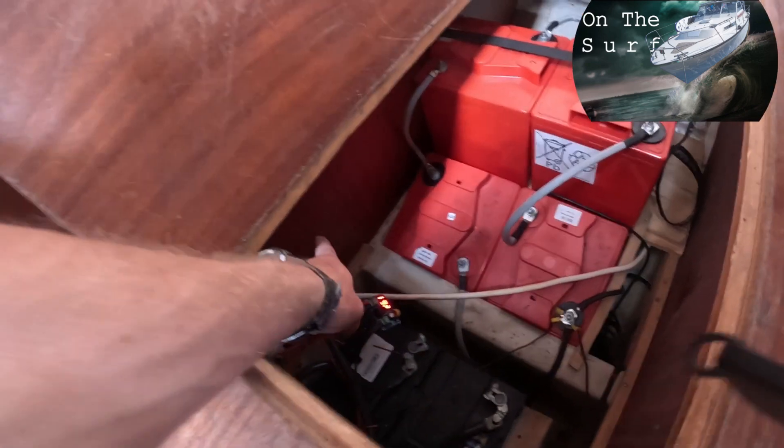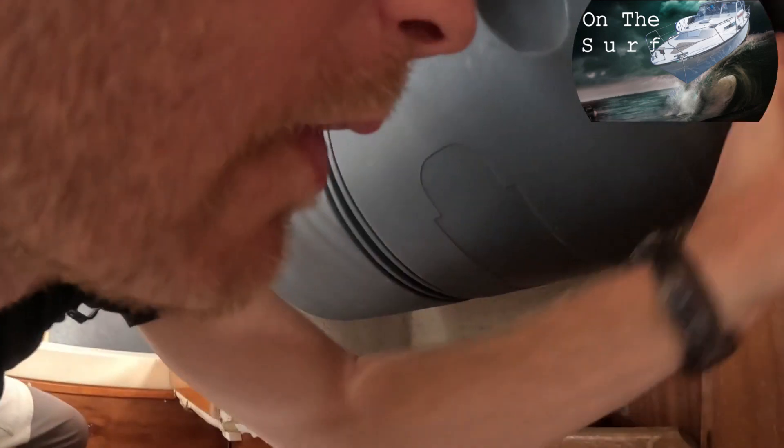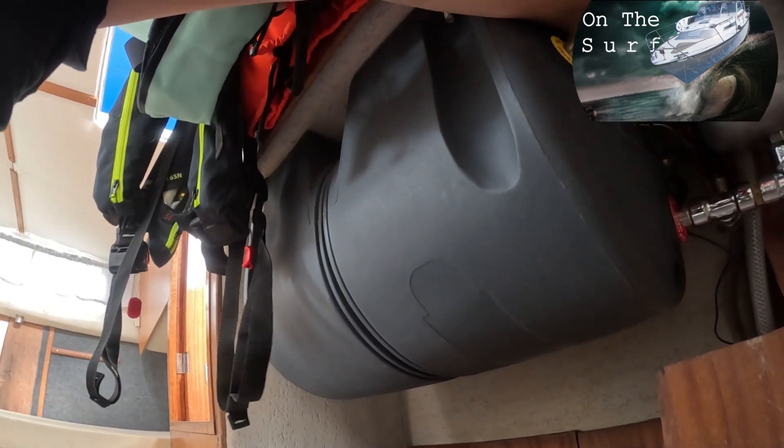I'm gonna mount it up there once I've checked that everything works as it should, but for now I'm just gonna leave it as it is. Now it's just a wait and let the solar charge up the batteries to full. The temperature in the water boiler is 19 degrees Celsius — let's see how this turns out.